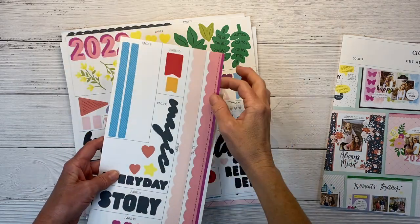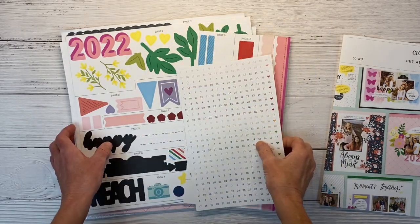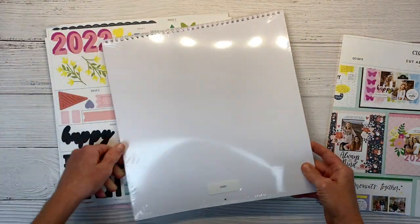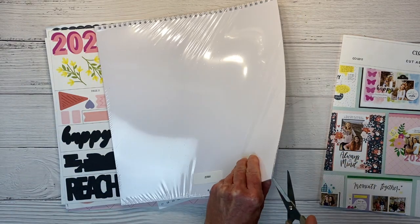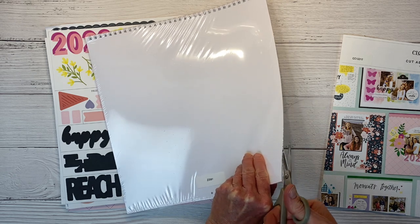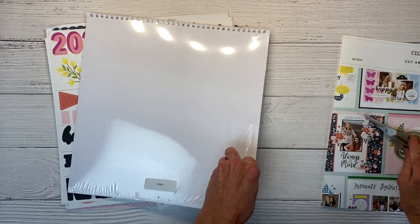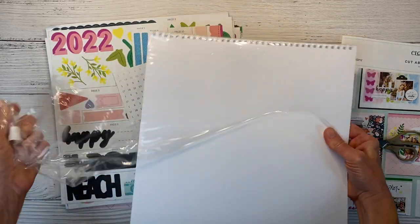We have stickers for the calendar. If you want to put the numbers on the calendar, let me show you the base really quick. It's a plain calendar base. Let me open this right now so you can see what it looks like. I think these would be awesome Christmas gifts for your crafty friends. I know I would love to get one. So let's just see what this calendar looks like.